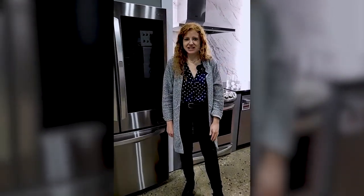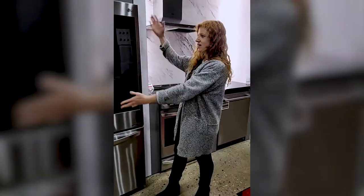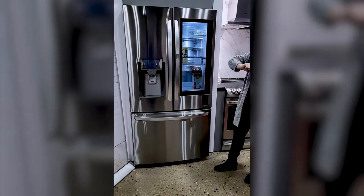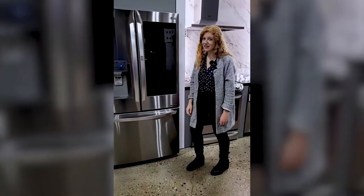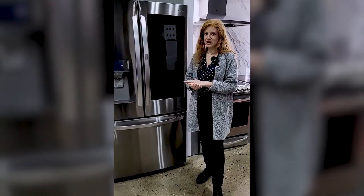Hello and welcome everyone. My name is Anna. I'm at TA Appliance and Barbecue in Kitchener. Today I'm very excited to show you the LG French Door Refrigerator with Door-in-Door InstaView and a Craft Ice Maker, which is a very exclusive feature to LG refrigerators.